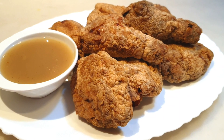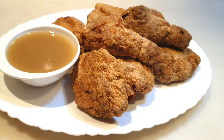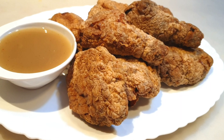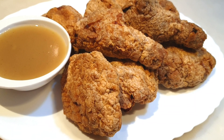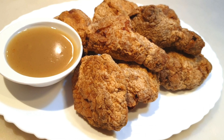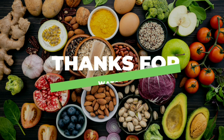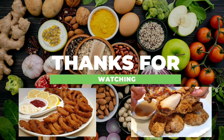Finally we can add our breading mixture. At this point kailangan haluin natin ito continuously nang sa ganon ay maiwasan maglumps ang ating gravy. I'm adding low sodium soy sauce — ito ay nagbibigay ng extra color ng ating gravy. Continue lang natin ang paghalo hanggang sa mag-reduce ang liquid ng ating gravy.